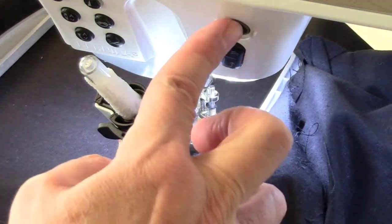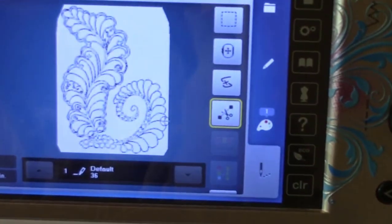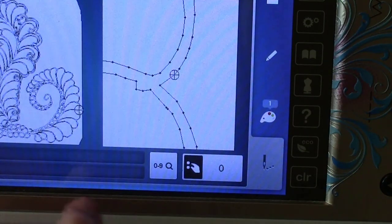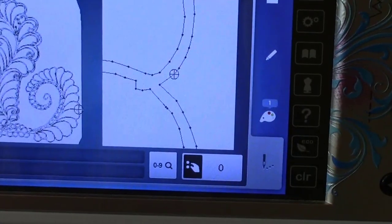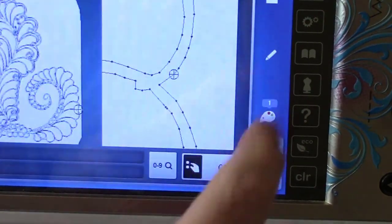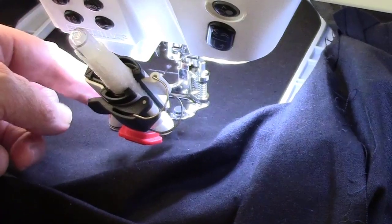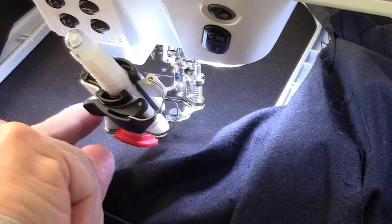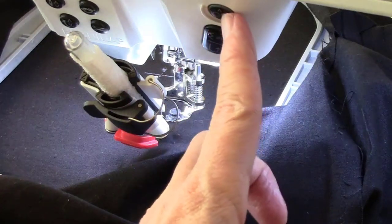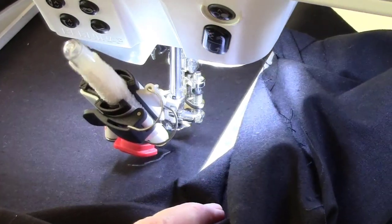Thus far I'm not impressed — there's no magic happening. I'm going to come back up to the screen and use the back-to-beginning function — it looks like a snake with an X — to go back to the beginning of the design. Then I'm going to go ahead and bring the depth down a bit. Let's try this again — and now we're getting marking, which is good.